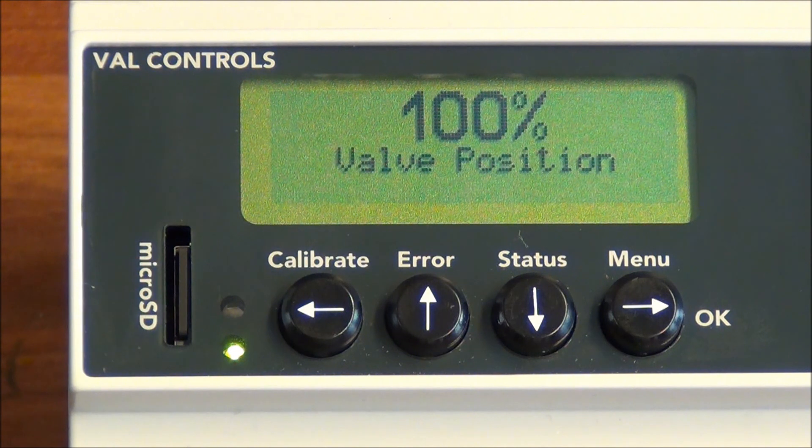The unit has now been successfully calibrated and all the reference valve signatures have been stored on the SD card.